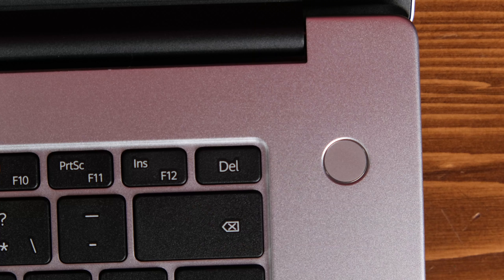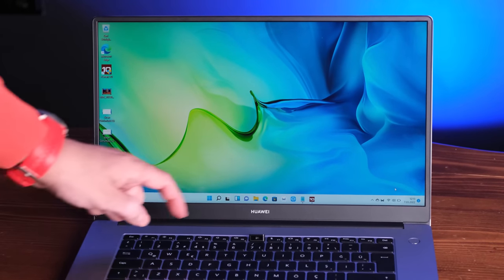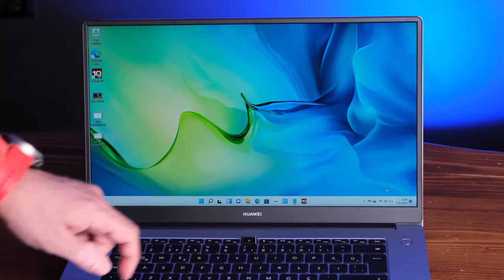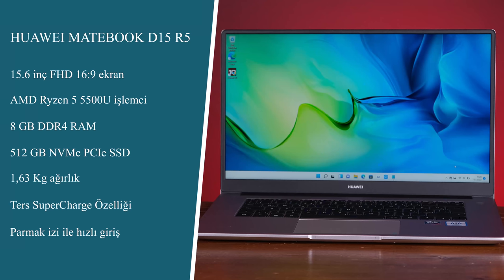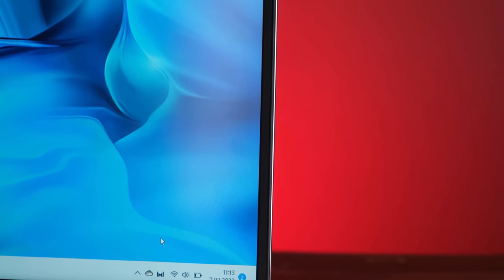We mentioned it has a fingerprint reader and a keyboard-integrated camera. It also comes with Wi-Fi 6 support and Huawei Share. The battery is 56 Wh, rated for 6.3 hours of Full HD video playback. The weight is 1.63 kg and the price is around 10,000 TL.